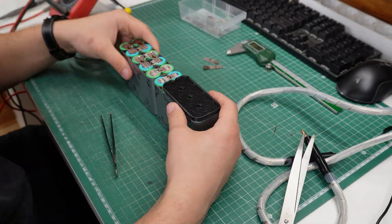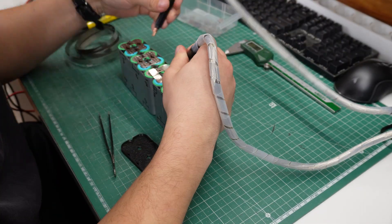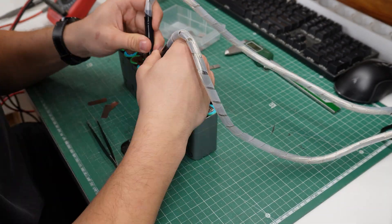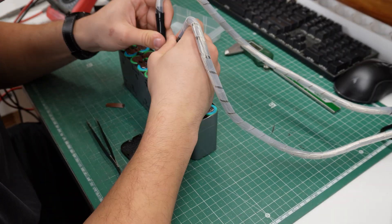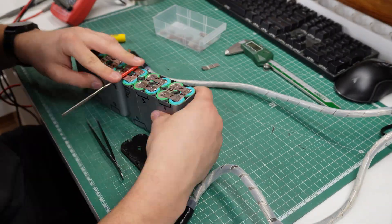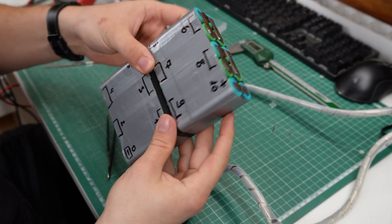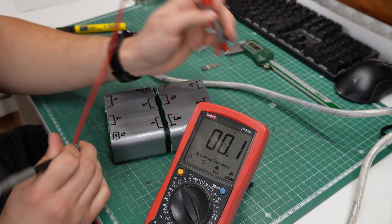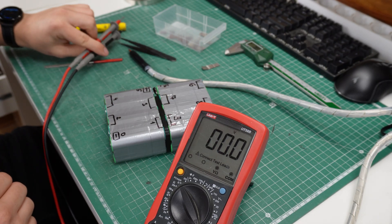Once both of the halves of my battery were welded, it was time to connect them together into one large battery. This is a bit of a weird configuration, but I chose to go this way because of my enclosure shape. My 3D printed spacer goes in between the two halves. I'll take my multimeter one more time to measure the whole battery voltage to confirm if I did everything right.